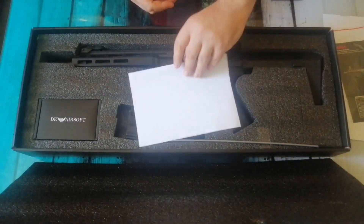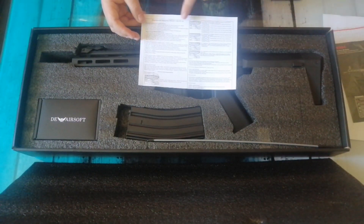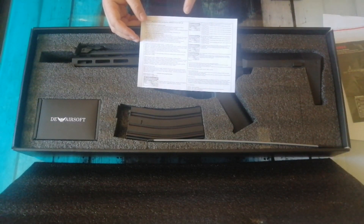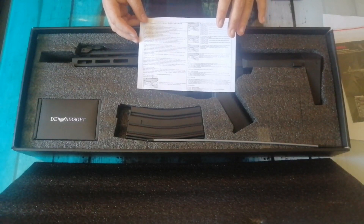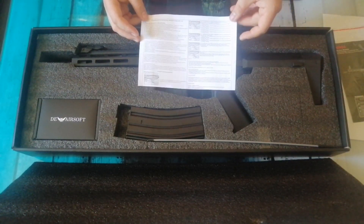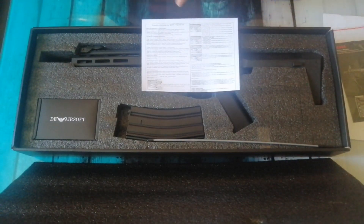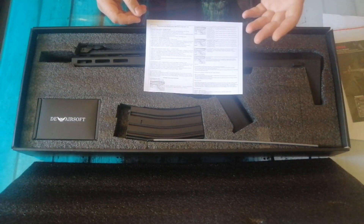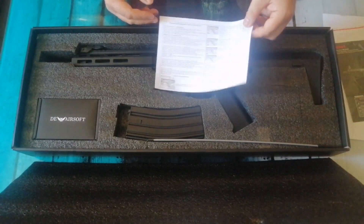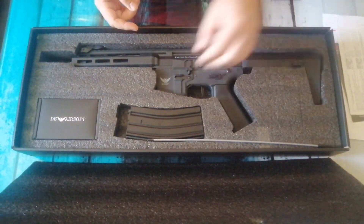Brand spanking new, there's another little manual. I think this is because with this gun it's a MOSFET, and it's got functions in there. It's got up to five bursts on trigger - one burst, two burst, three burst, four burst, five burst - and obviously it's got full auto.